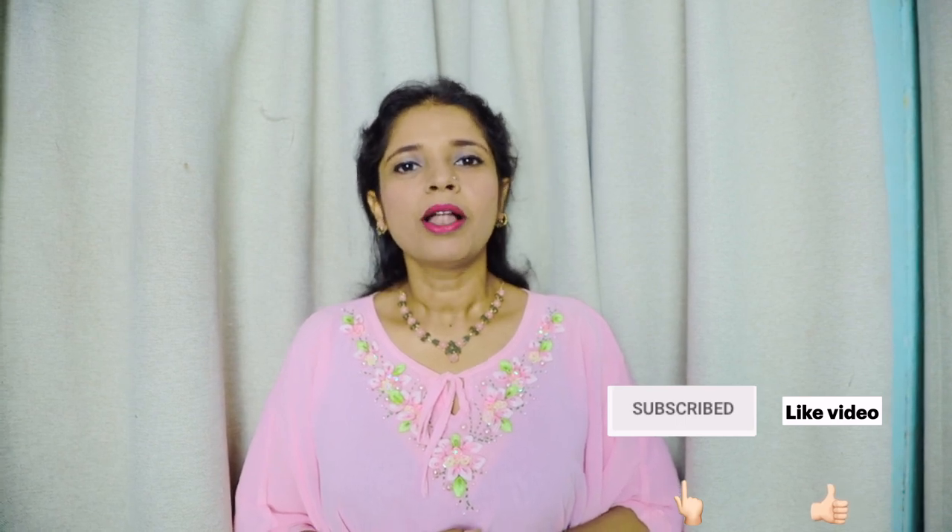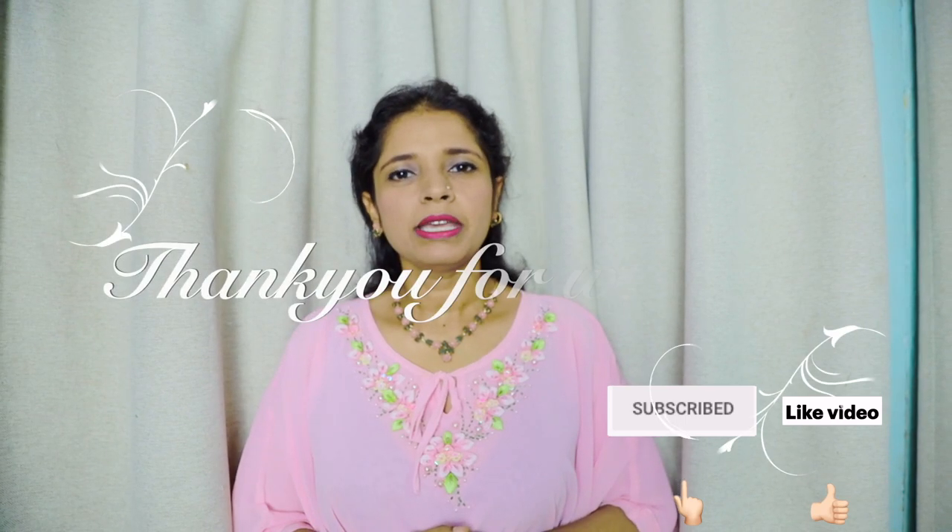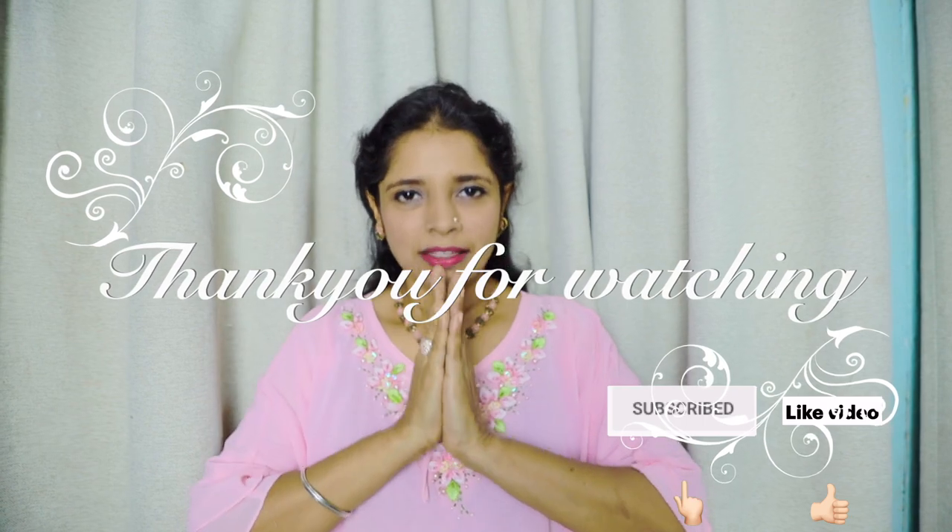I'm Subiko blogging from the Iqbal Subi YouTube channel. Shri Gachi.